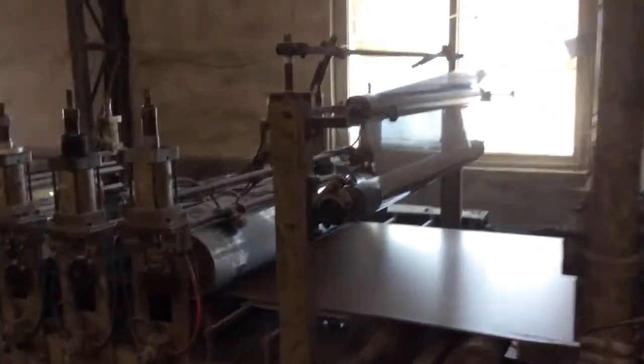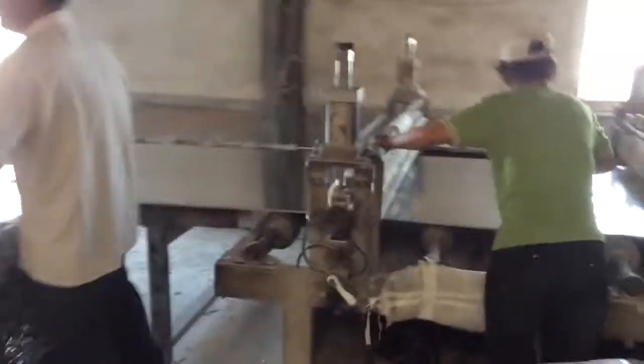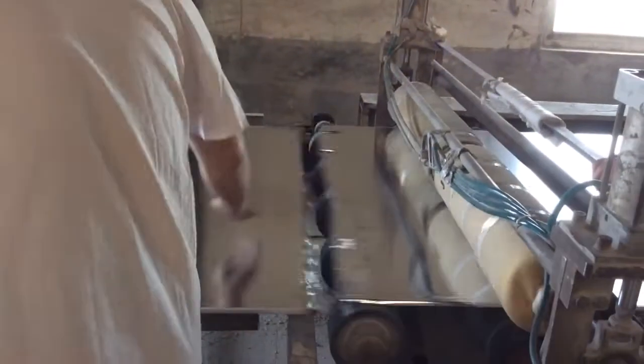This is the gypsum board. Now I am going to show you how to make the gypsum board — and then I am going to show you how to make the gypsum board.